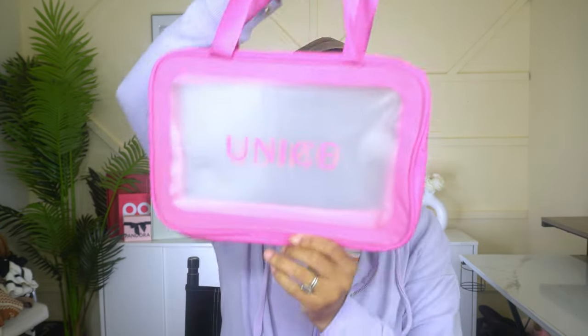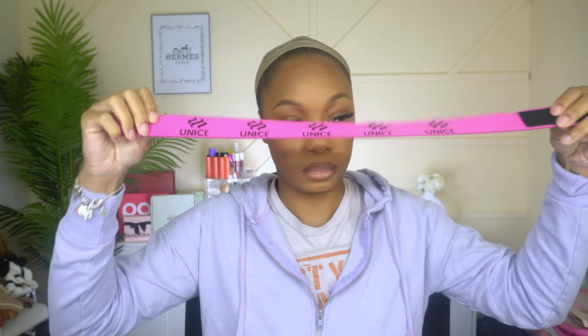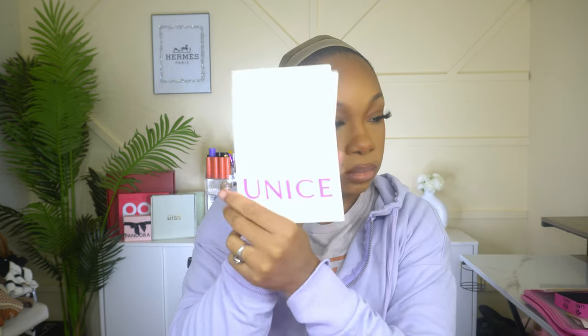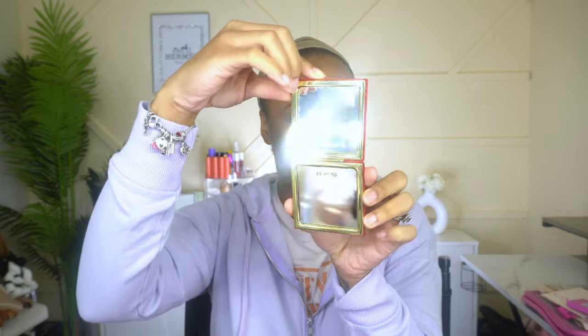Hold on, let me tell y'all what I got first and then we'll get into this wig. They sent me this cute little bag, a cute wig band, two sets of HD wig caps, and care cards with details specifically about this wig — the knots, the length, everything you need to know to properly take care of it. They also sent some cute pink nails and a compact mirror.